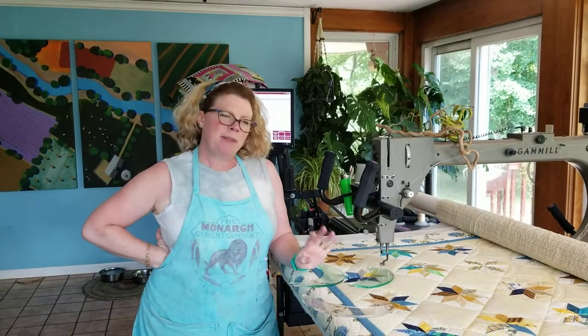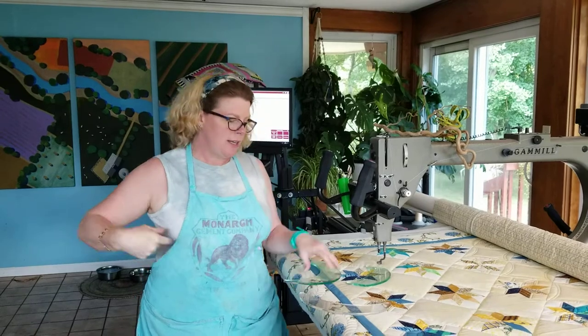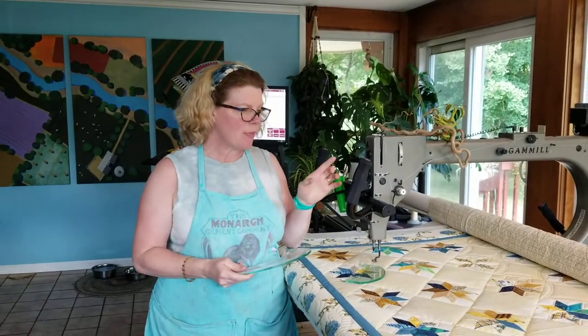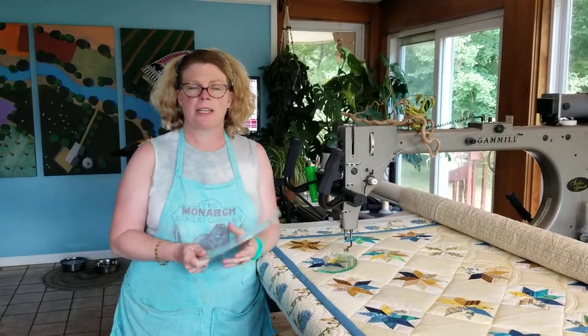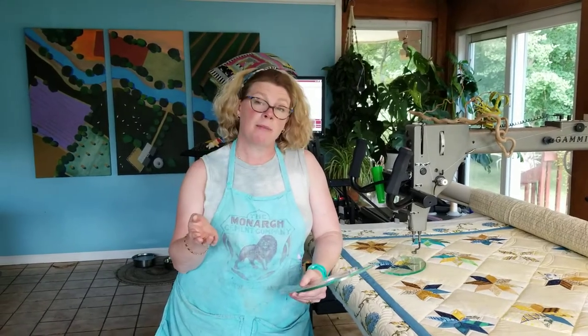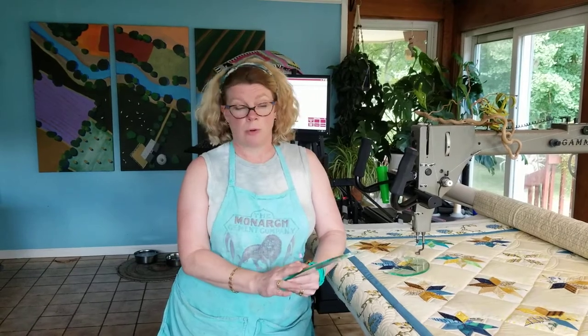Hi there! I'm Tia Curtis and today I'm quilting a quilt using curved rulers. I love to use rulers when I'm quilting. When I first started long arm quilting I was very intimidated by rulers — I thought they were scary but they're absolutely not. They are essential to quilting. I use them on almost any quilt that I custom quilt.